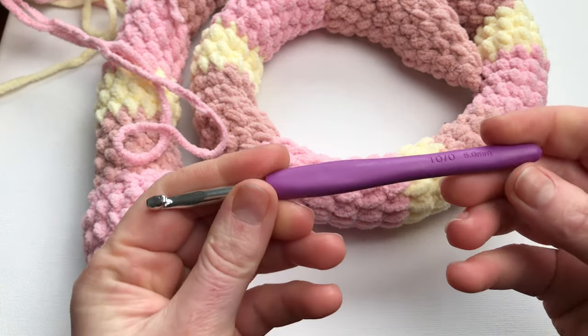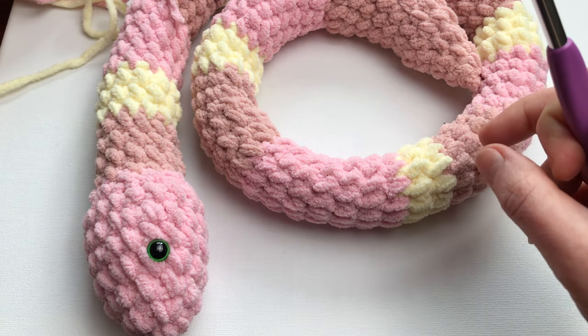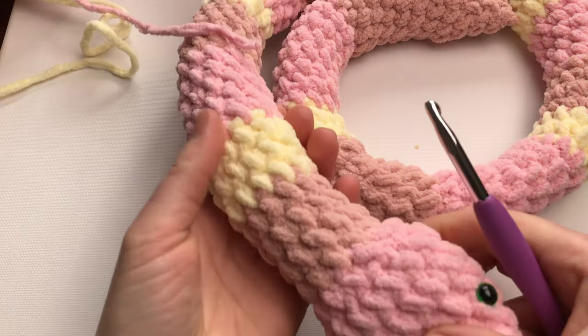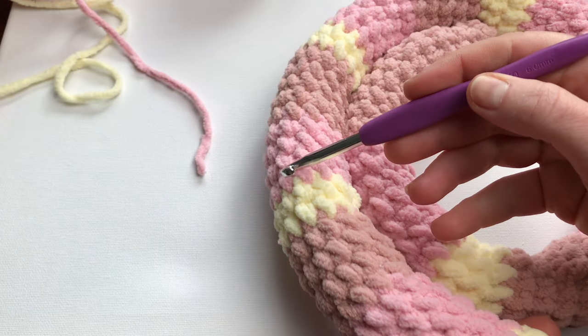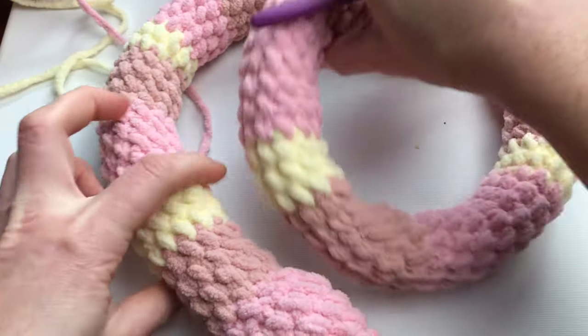I was using a 6 millimeter hook. I've mixed the colors making 4 rows, 3 rows, 5 rows, 4 rows, 2 rows, 4 rows, 5 rows — but you can make any pattern you prefer.